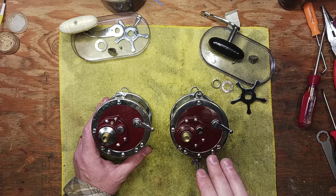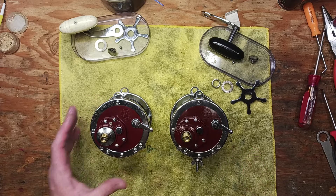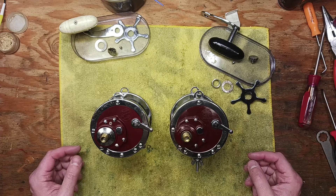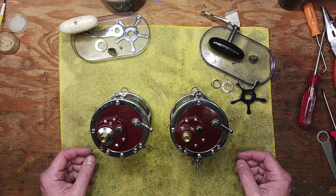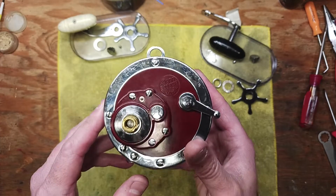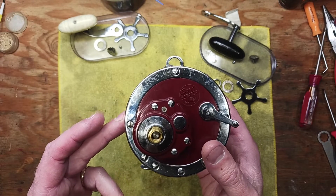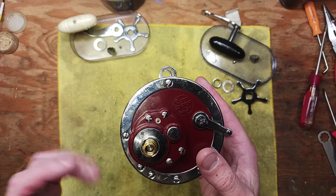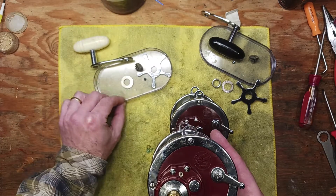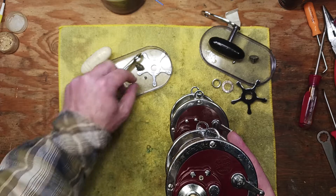Just because a reel has the same model number, it doesn't necessarily mean that everything works the same. This was a design change, and a lot of reel manufacturers typically reserve the right to do design changes, just like car manufacturers. When this reel was a newer product — it dated all the way back to the 1960s when they started making this particular model — with these red faceplates and the high-speed gear sets, they made them so that you could actually take your handle assembly off.